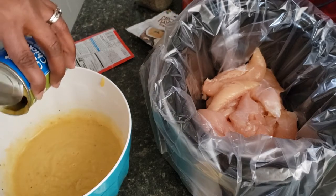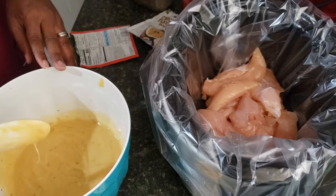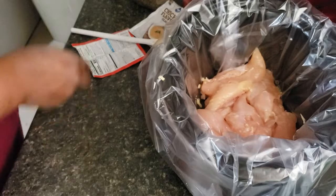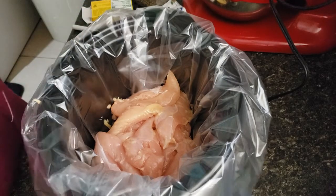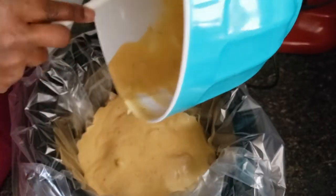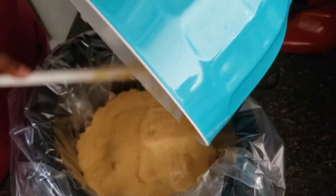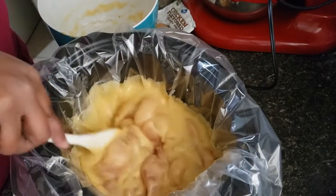Now we're just going to add our mixture to the crock pot. Just pour it in — it doesn't have to go in any special way because we're going to mix it a bit with the chicken just to make sure it's well incorporated and not just sitting on top of the chicken. This is such an easy and delicious recipe — I would definitely recommend trying it.